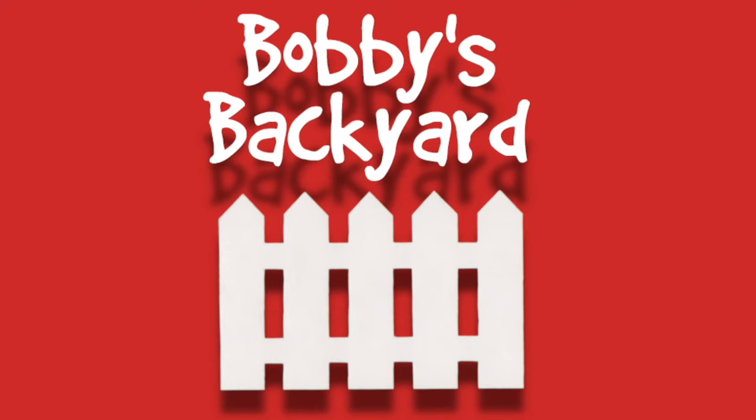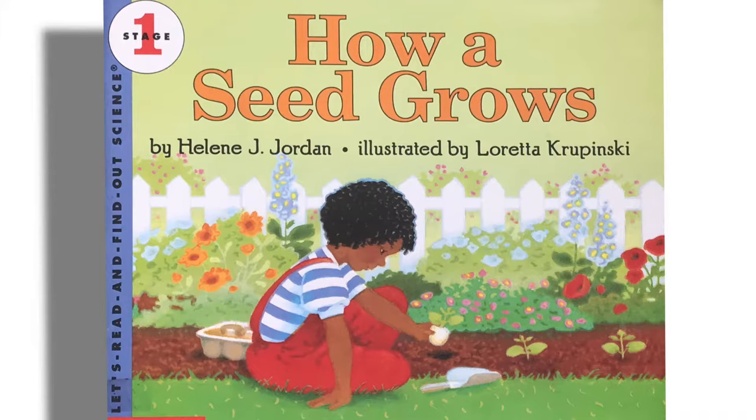Hello, everybody! Let's read How a Seed Grows by Helen J. Jordan and illustrated by Loretta Kripinski.